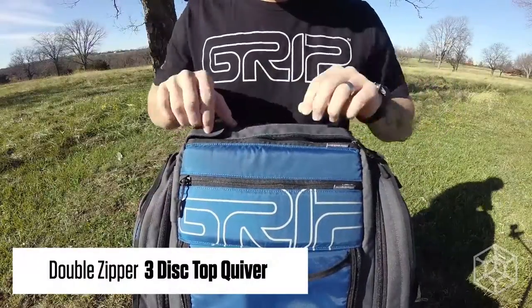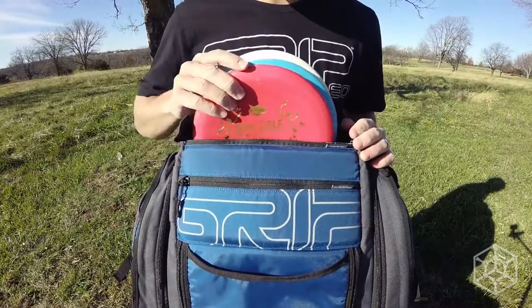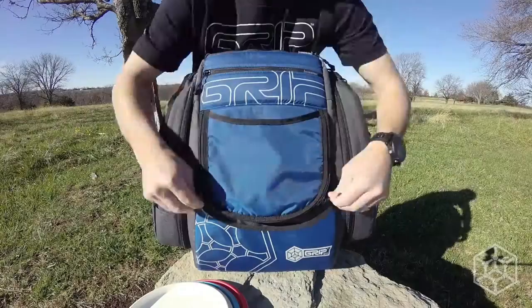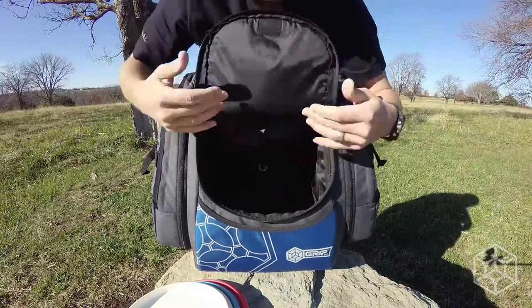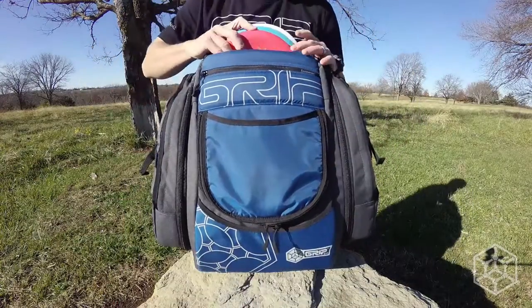It has a double-zipper 3-disc top quiver. To adjust the putter quiver, simply locate the pocket lift cord and tighten it up, which keeps go-to discs up high with an easy reach.